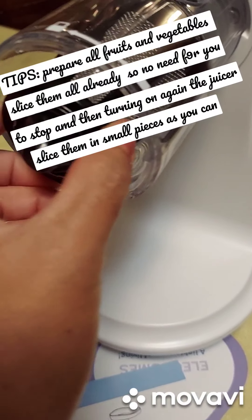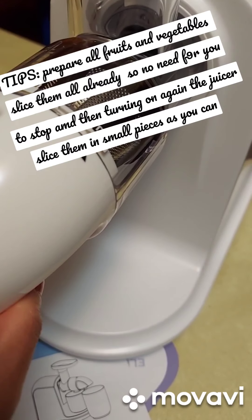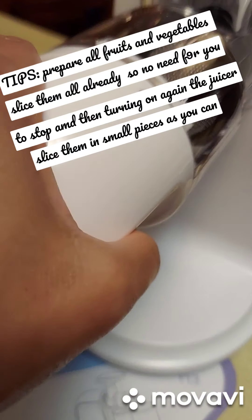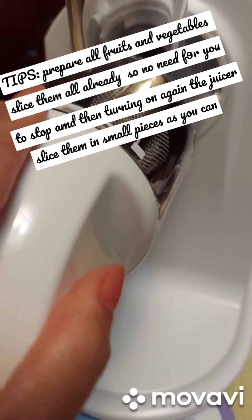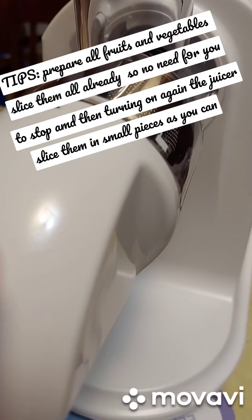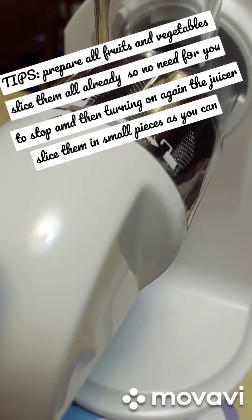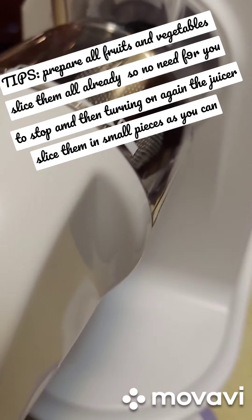Then you turn counterclockwise again. It feels hard to turn going counterclockwise, but you just keep doing it because that's normal.